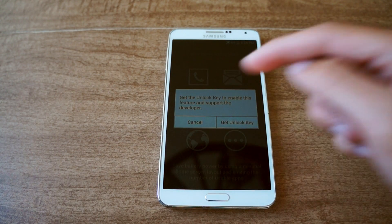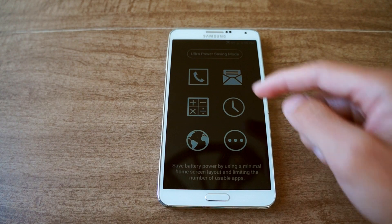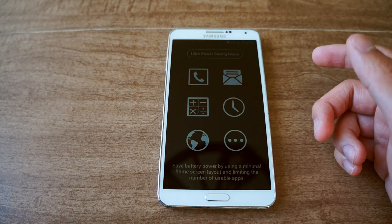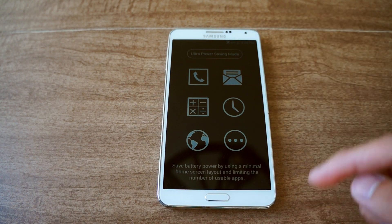If I want to add more apps I need to get the unlock key, but you can pay for that if you want. With this enabled all day, my phone should last maybe all week, or however long my battery will last.